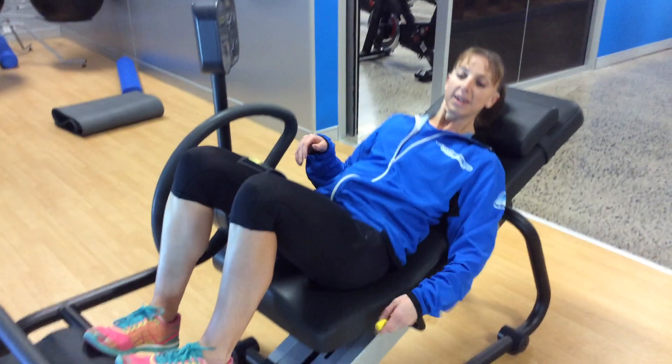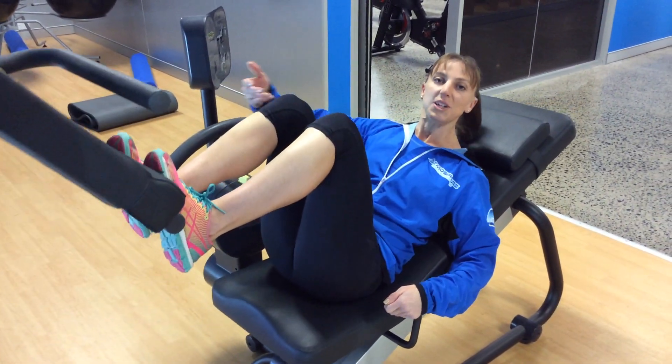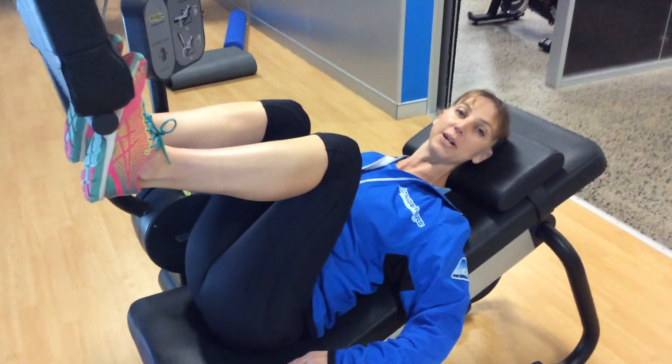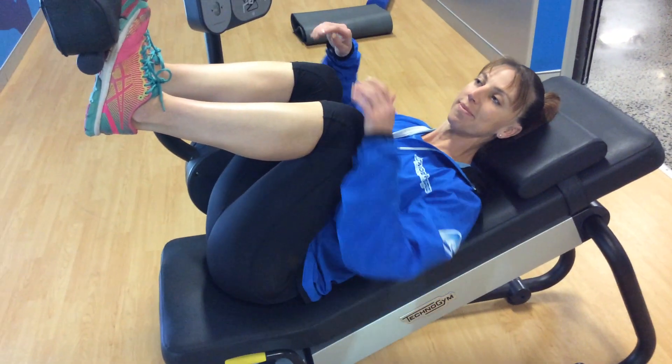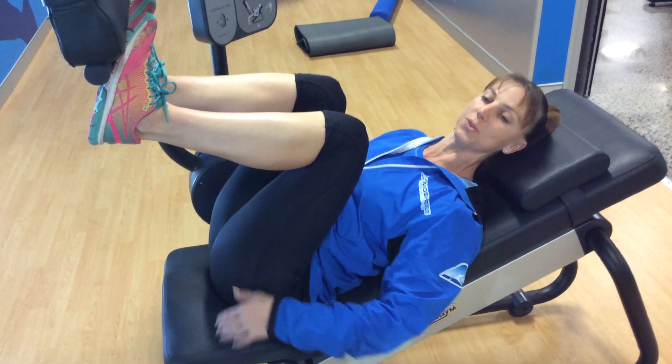Knees bent. Pull this lever up, pull back, bring your knees as close as you can, and just relax your upper body. You'll get a nice stretch through your lower back and through your glutes as well.